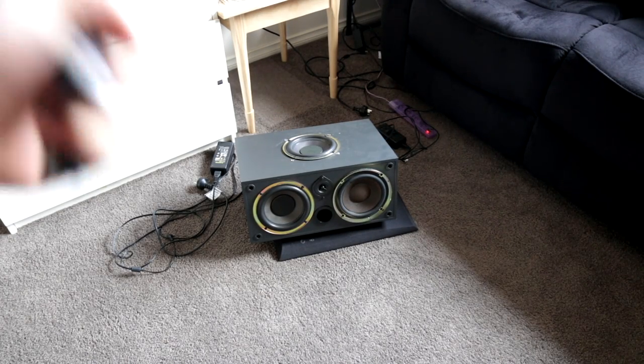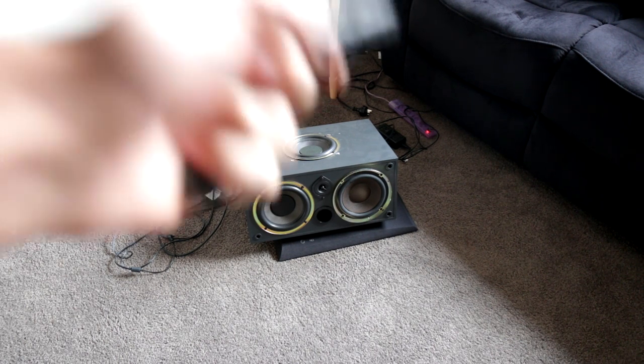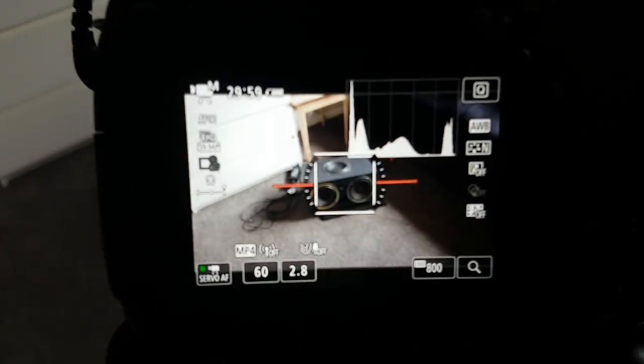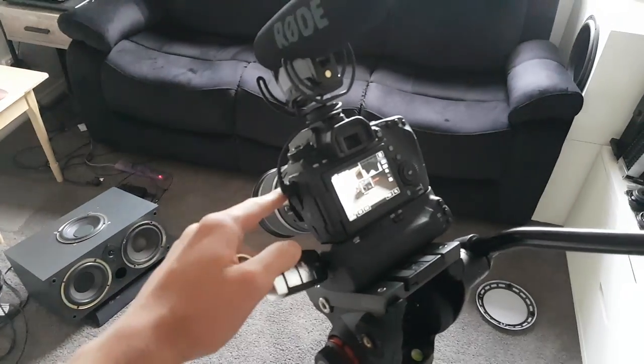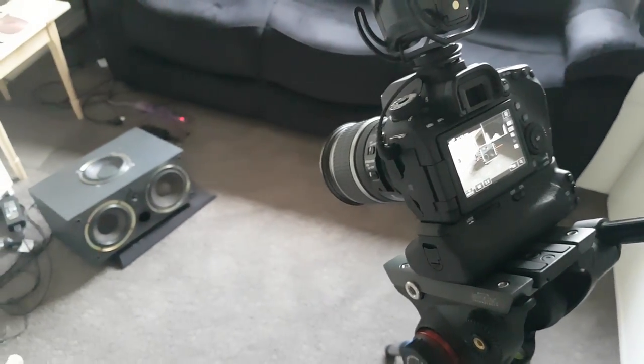In today's video we're going to try and further modify a shit speaker and find some more speakers to play with at the second hand store. Let's go get in the car and head down there and see what we can find. I'll be filming on my phone and leaving my big camera here because I don't want to carry it around, so I apologize for the quality loss.